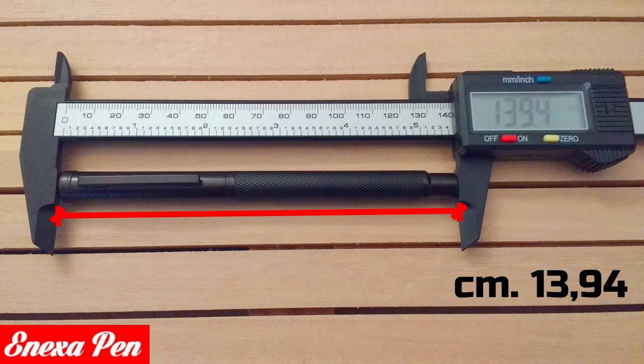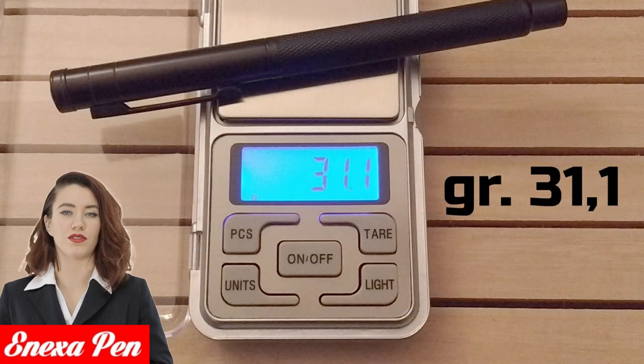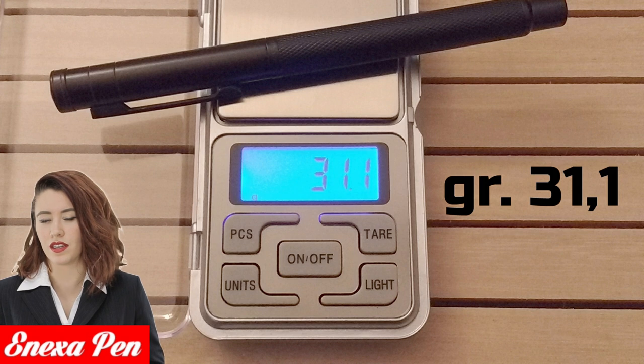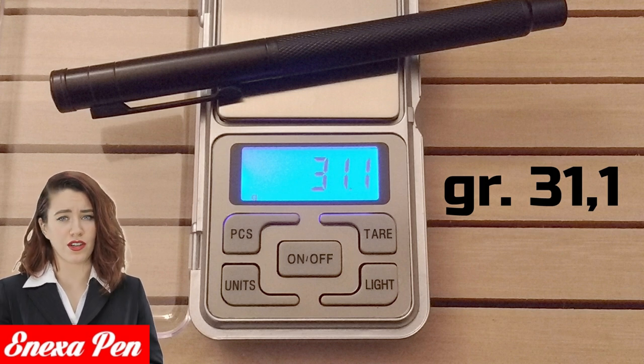The Hongdaian 1850 fine point paper writing test gave an excellent result: no uncertainty, a decisive and problem-free stroke, excellent continuity and smoothness, reverse writing without hassle, and excellent directionality. As expected, the 1850 steel nib is stiff, and the fine width of the tip was confirmed by the test.